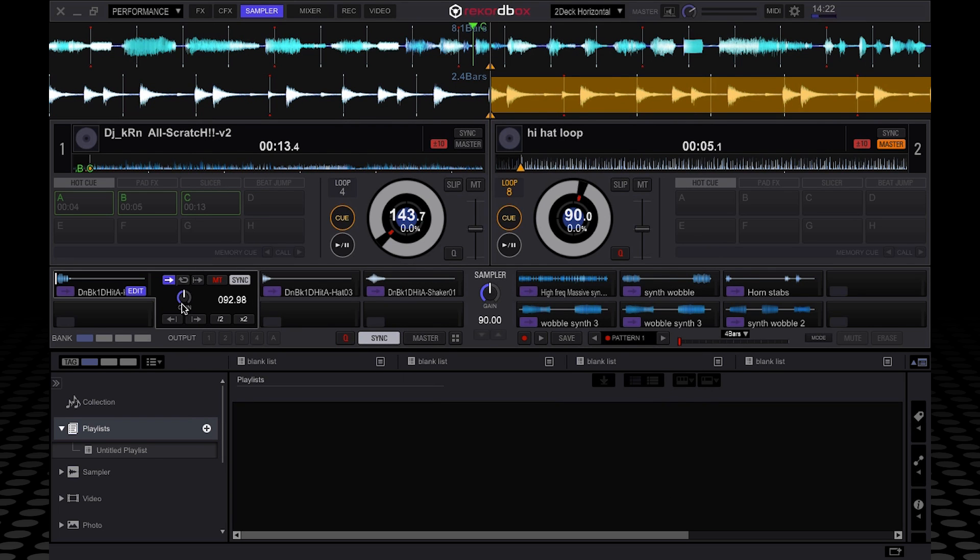Here you've also got the individual gain for each sample slot. And here is where you would change the start point. So if I had dropped the same sound or tune into each slot, I could shift the start point — if I press and hold on this, you can see the start point is shifting. So you can actually choose where it starts from, meaning you could select different parts of a riff so that different sample slots represent different notes of that riff, which could be quite cool. When you want to come out of this, you just press the edit button again to get back to the main window.